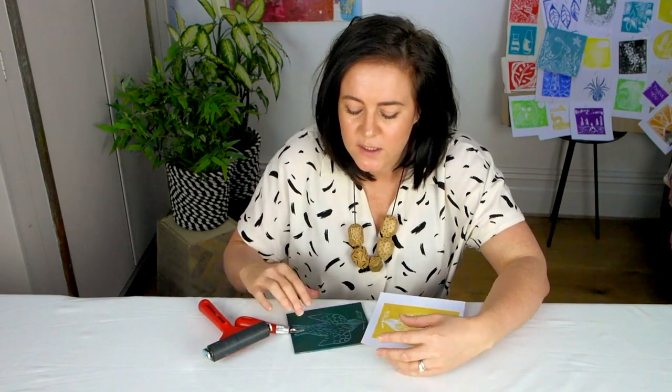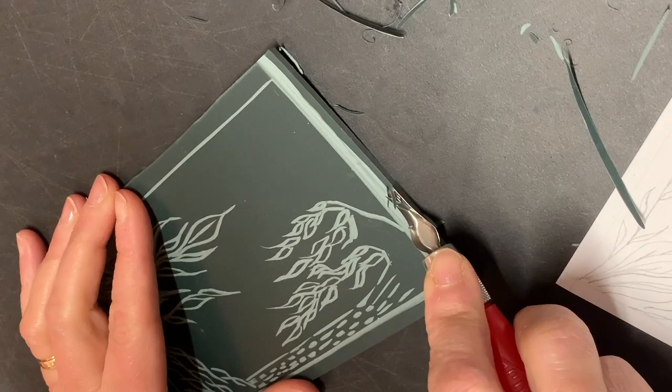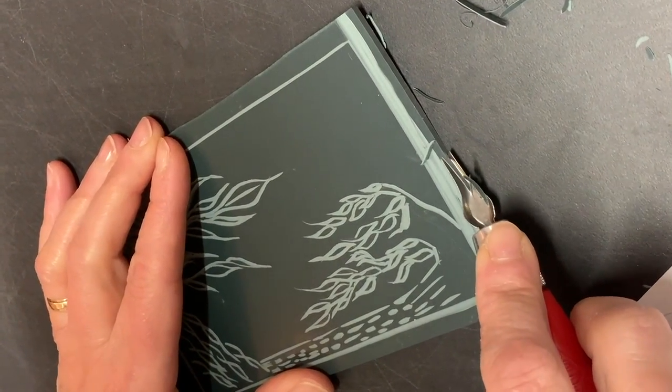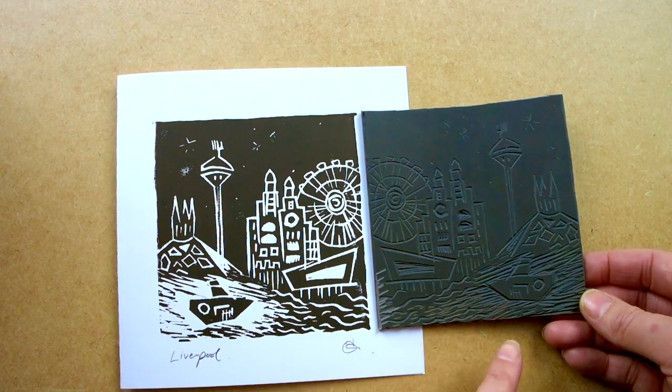Lino print is what's known as a relief method, which means cutting away with a tool the surface of the print plate to create areas, grooves, or channels — a form of mark-making in the same way that you make marks with a pencil on paper. It feels like you want to cut away what's going to be positive, but actually you're cutting away the white.